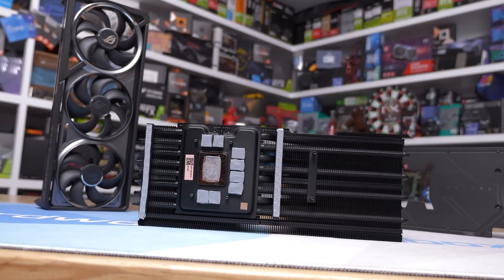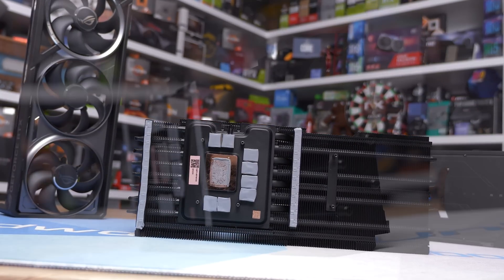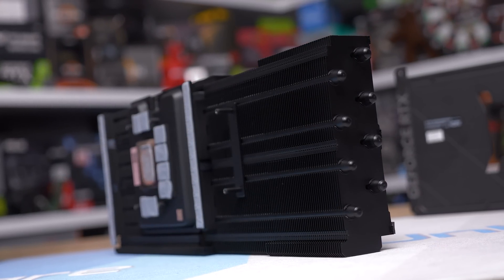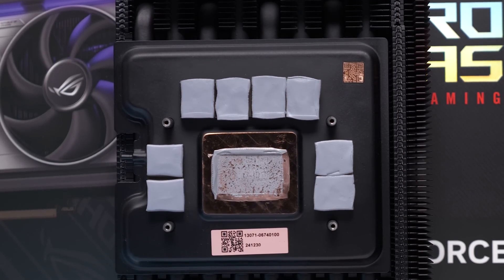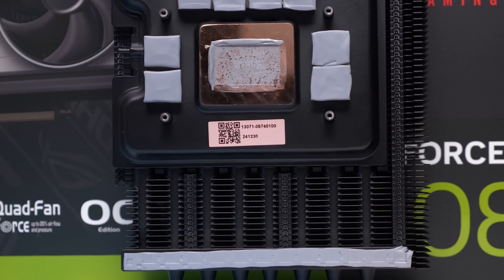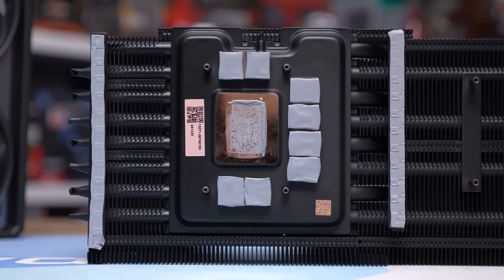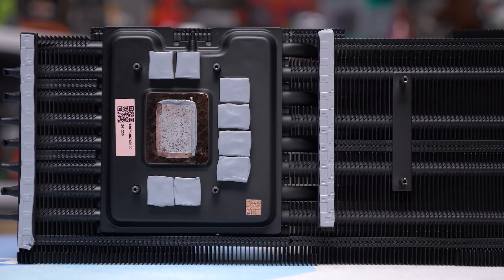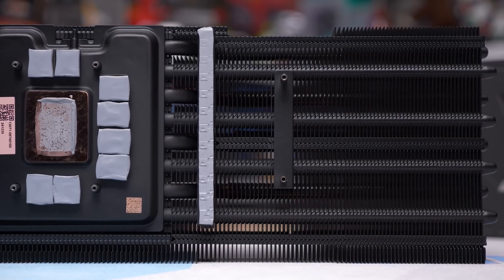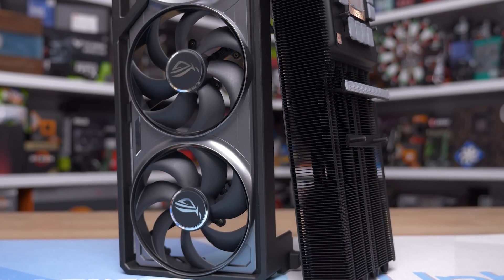Moving to the cooling side, the black heatsink weighs 1320 grams, which is lighter than expected and accounts for only 46 percent of the card's total weight. It's still a very big heatsink featuring eight 8-millimeter copper heat pipes connecting to a large copper vapor chamber. ASUS says they use an innovative design with milled pathways that allow the heatsink to sink into the chamber without flattening the heat pipes. They claim this maximizes contact surface and improves thermal performance by over 10 percent, plus an exclusive 'Max Contact' manufacturing technique that increases surface area by 5 percent.